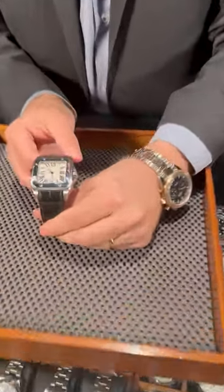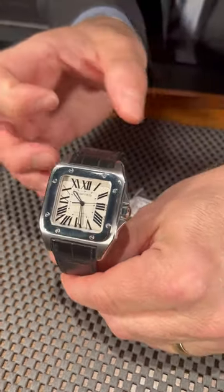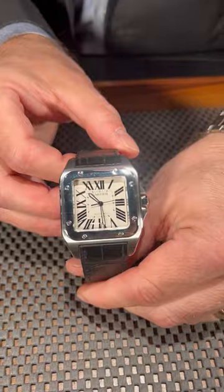Welcome back to SwissWatchExpo. I'm going to take a look at this wonderful looking timepiece — it's the Cartier Santos 100. Most of the times when you see Cartier they're going to be a little smaller, but this really brings that larger look and bigger-is-better lifestyle that you see with Cartier.